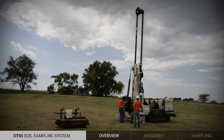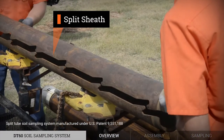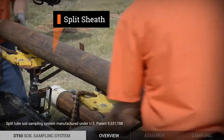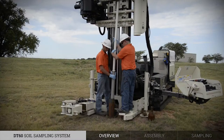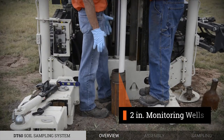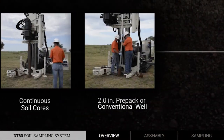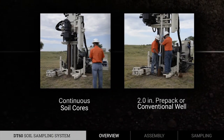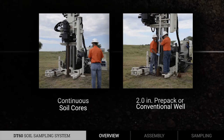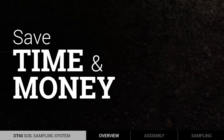Unlike most other sampling systems, the DT60 uses the patented split sample sheath, which gives the user the option of running without a liner. In addition to soil sampling, the DT60 can also be used to install 2-inch monitoring wells without driving a second tool string. That means you can collect continuous soil cores and install a 2-inch prepack or conventional well within a 6-inch borehole, all in one shot, saving time and money.